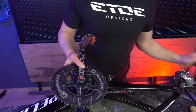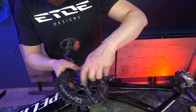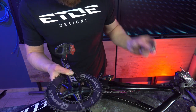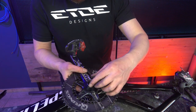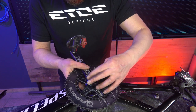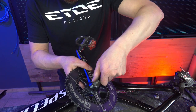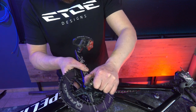Now we have to remove the self-extracting cap and turn it around. Remove the cap and also the screw. Turn it around and reinstall it — not too tight, using your hands is enough. And here, if it hits the crank, that's perfect.